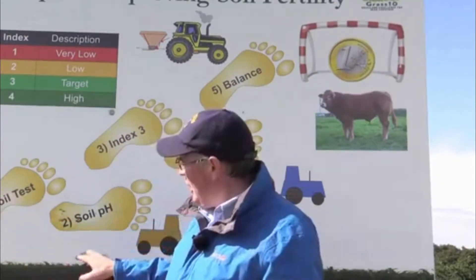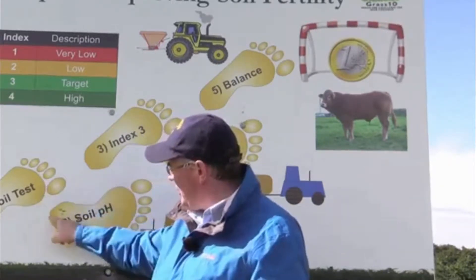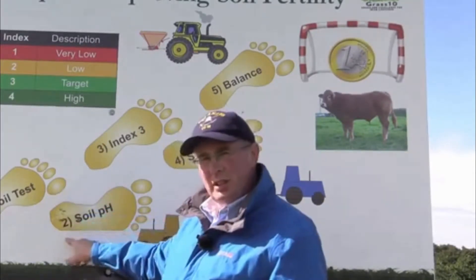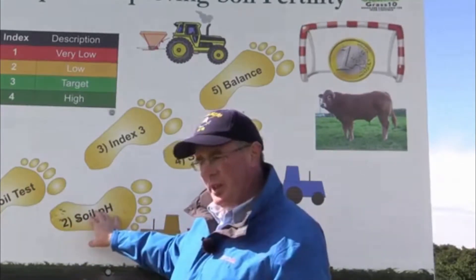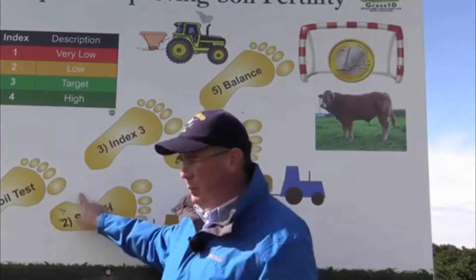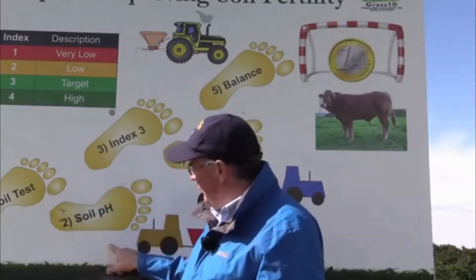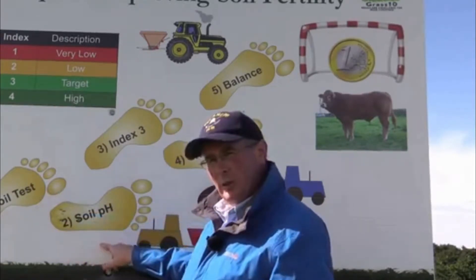The first step after knowing where you are is to fix the pH on the farm by spreading lime. When the soils are very acid, the environment that the grass grows in is quite hostile. Unfortunately, when the lime requirement is high and your soils are very acid, the P in particular can get locked up by the soil. The first step in fixing the soil is to apply lime — about two tons per acre every four to five years.